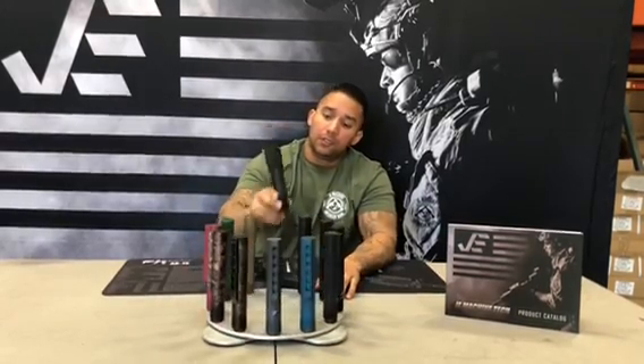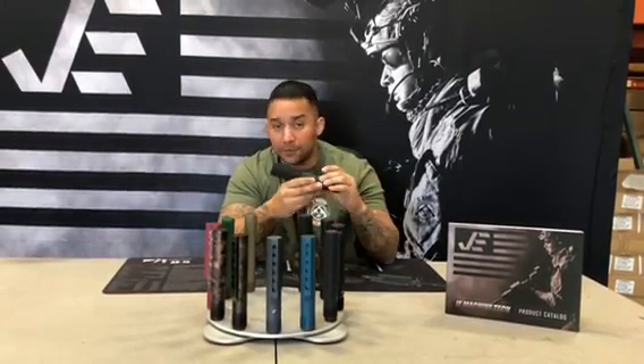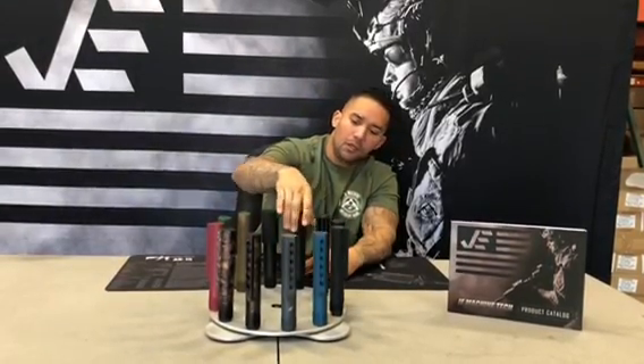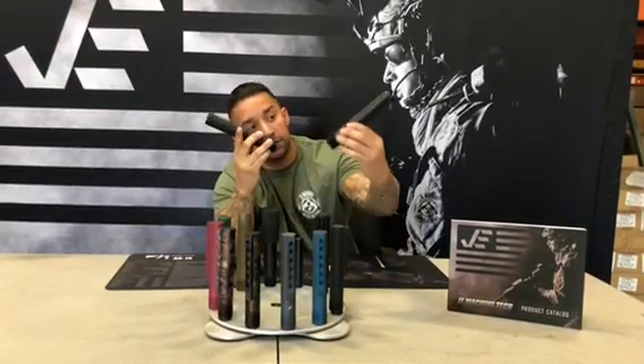We have everything from your standard basic pistol buffer tube with foam ending to a more unique look with our hollowed-out buffer tube where you can see your spring and buffer in action. We've got a couple other designs on our pistol buffer tubes here as well.